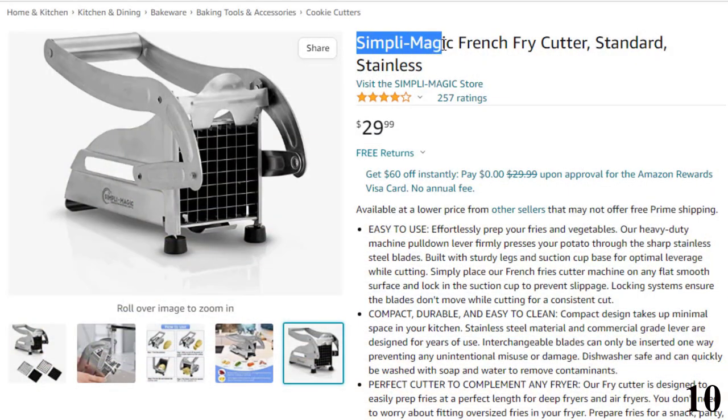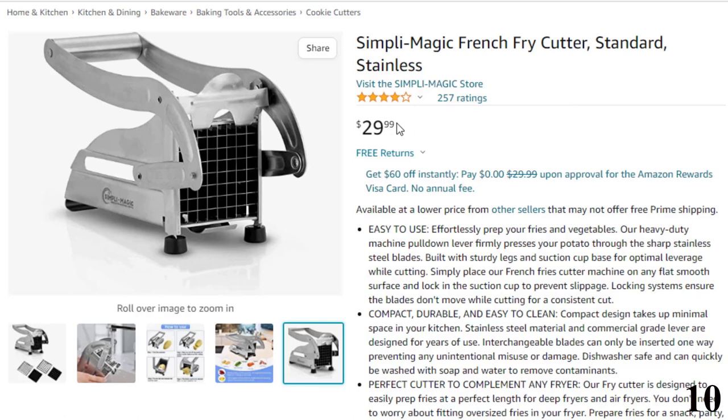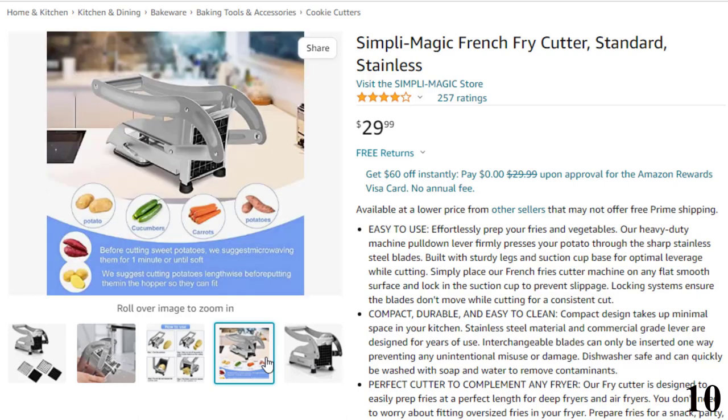Number 10: Simply Magic French Fry Cutter, Standard. Now you can get it at around $30. Easy to use — effortlessly prep your fries and vegetables. The heavy-duty pull-down lever firmly presses your potato through the sharp stainless steel blades. Built with sturdy legs and suction cup base for optimal leverage while cutting. Simply place the cutter on any flat smooth surface and lock in the suction cup to prevent slippage.